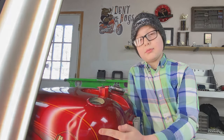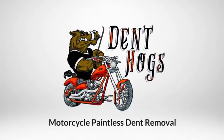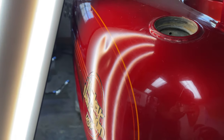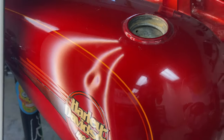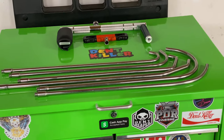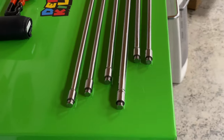Hello, this is Eli with DentHawks and today we're going to be fixing a dent on this Harley Davidson gas tank. If you have checked out any of our videos before, odds are you've seen us repair damage like this on motorcycle tanks using paintless dent repair, but I've been getting a lot of requests to show the actual tools that we use a little more in depth. So that's what I'm going to do now.